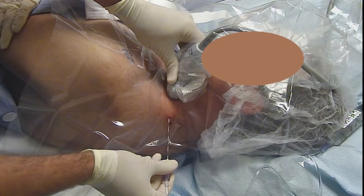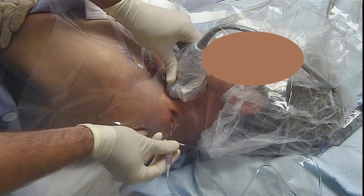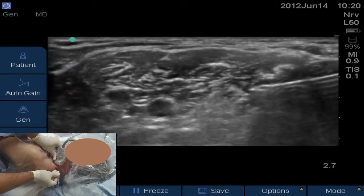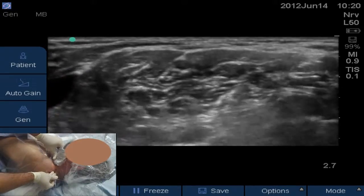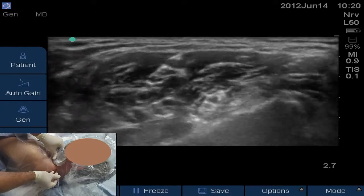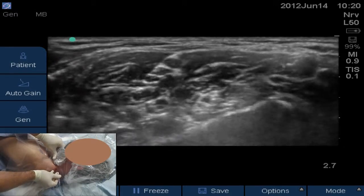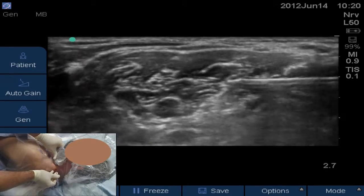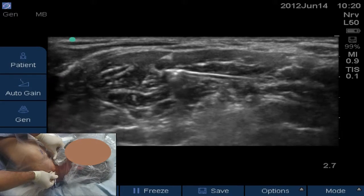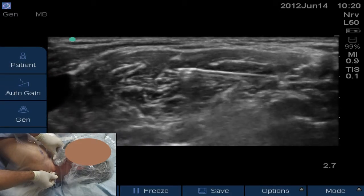We're going to puncture through that initial skin wheal. The needle will be coming from the right side of the screen to the left. We're going to feel a pop as we get through that middle scalene muscle — there's the pop. Now we're right between the middle scalene muscle and the plexus.